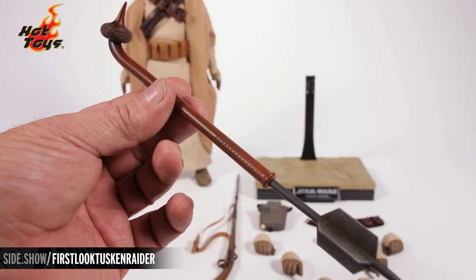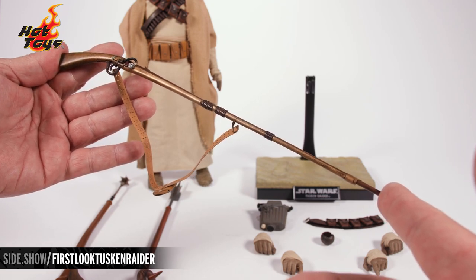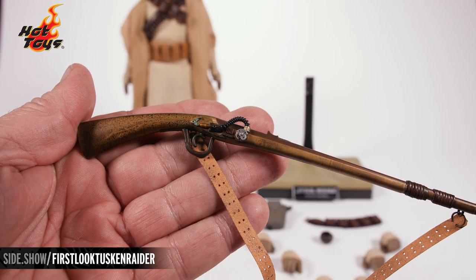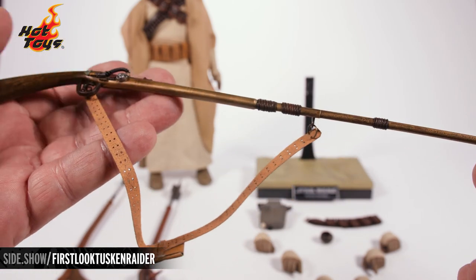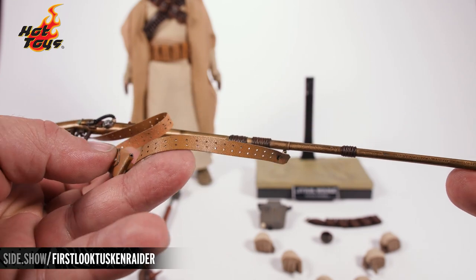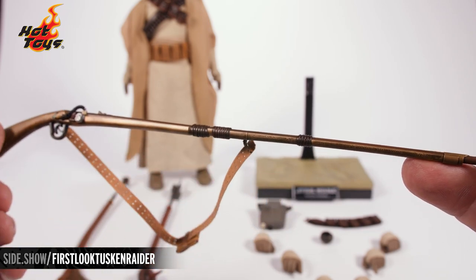He also comes with a third weapon — his long rifle. This long rifle has really great paintwork, design, and detail. Look at that paint application and intricate design on the handle that also runs down the length of the stock. The sling is all done in leather with individually punched little holes and little metal clasps on either end so you can sling it over the shoulder of the figure.